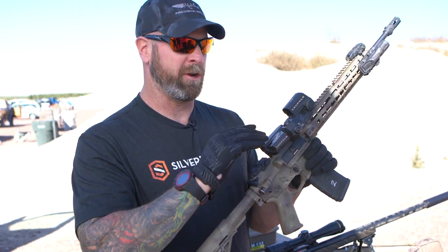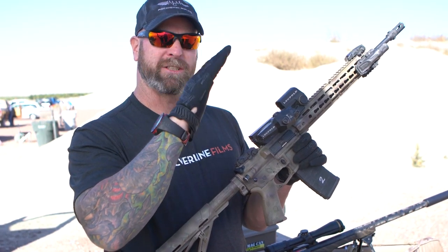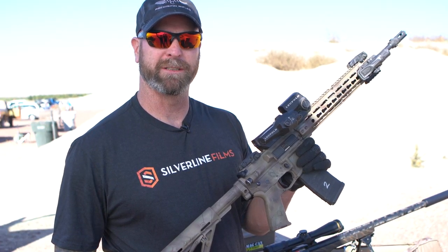By simply shifting your eye, you can look down and see a magnified reticle that's co-witnessed with your red dot. It's a pretty simple, pretty fast way to do it and I really like the way it runs.